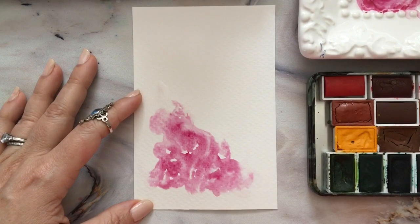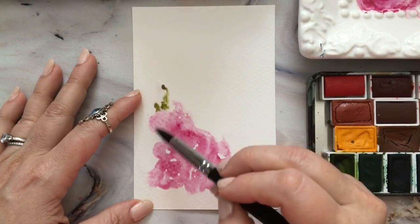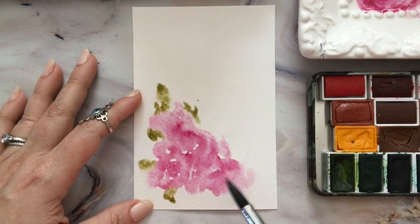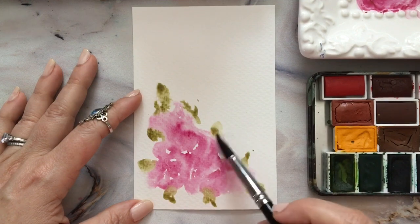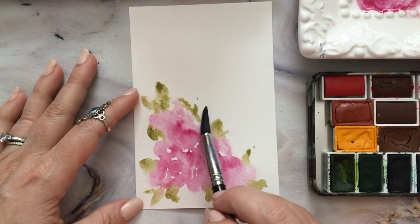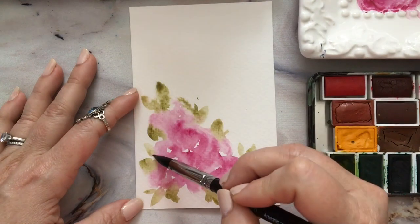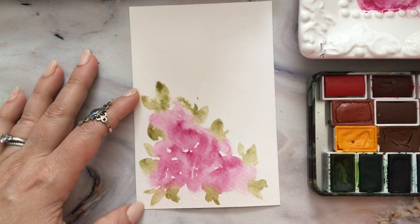Sometimes if you add reds or pinks and greens together you'll get a muddy look — I actually don't mind that here. I'm just going to start adding some greens in. I like to hint at leaves and hint at petals; I'm not super concerned with making things look entirely botanically correct. I like the idea of a leaf, the idea of a flower.